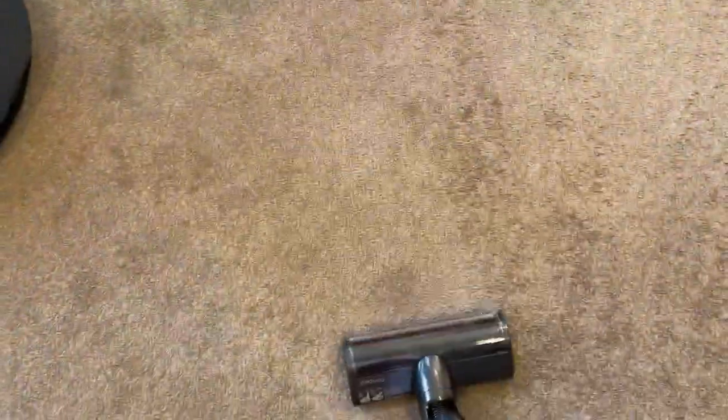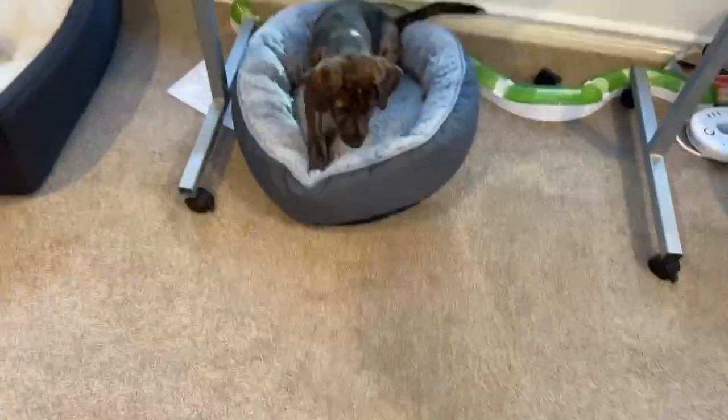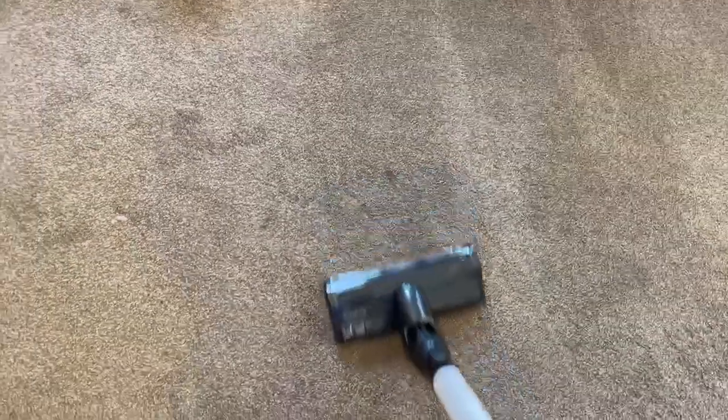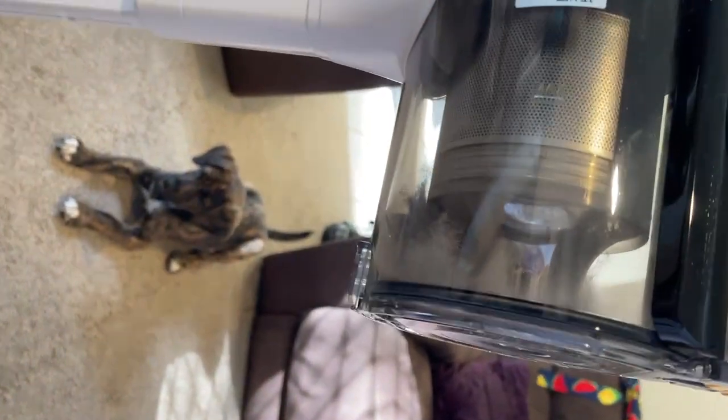We'll do a turbo boost — click of the button — and as you can see the head is moving quite smoothly. It's already full of cat hair and dog hair; the cartridge is actually filling up really well. I only vacuumed this floor last night, but it gets dirty really quick with the animals.